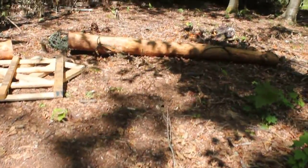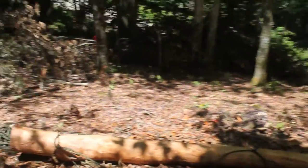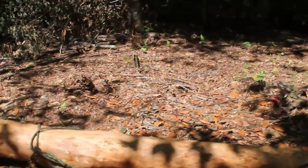Hey guys, it's Katie. So we're back out here at the land, and I think I came up with a solution for our logs. I don't have a lot to move. Most of them are right near the platforms, but there's a few that have to go maybe 10-15 feet.